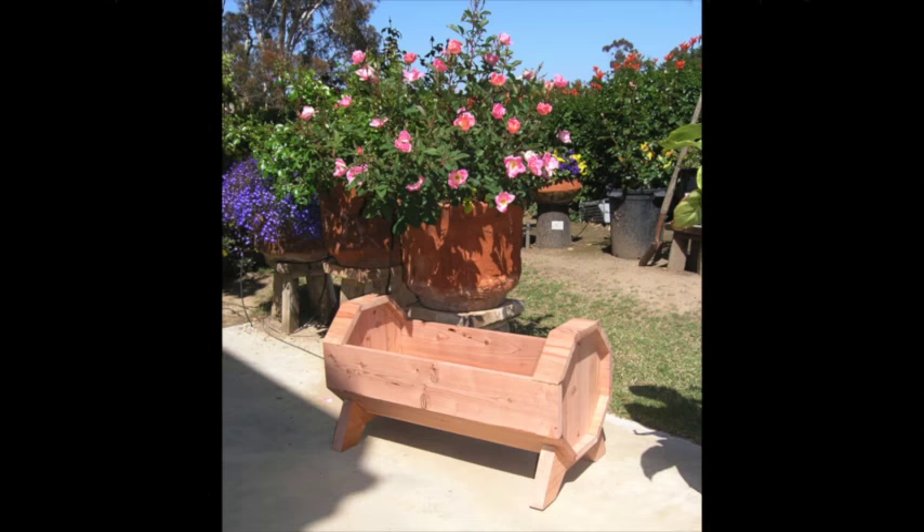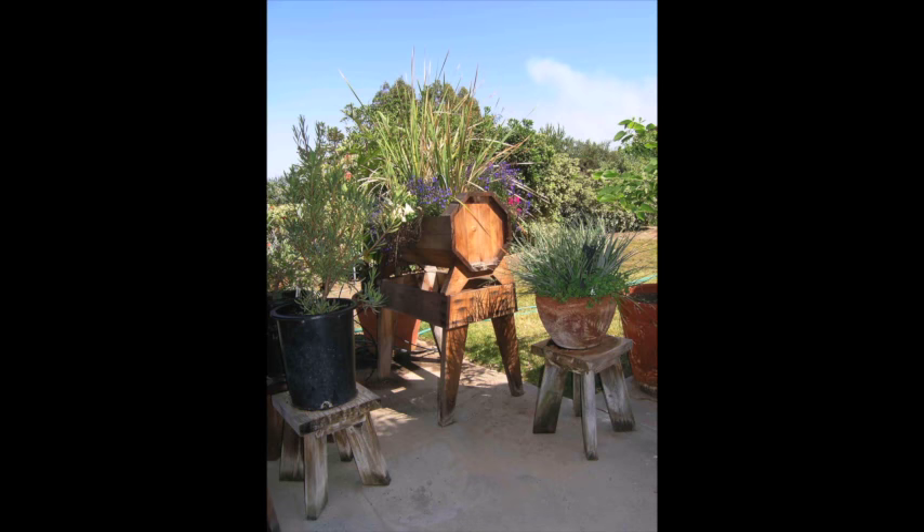Today's video concerns construction of a horizontal barrel planter made from redwood and put together with bird-mouth joinery. I showed this planter briefly in a video two or three years ago, and a number of people have asked about it since. Here is the original photo of the planter, and here is what it looks like now after more than two and a half years of use.